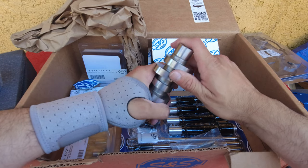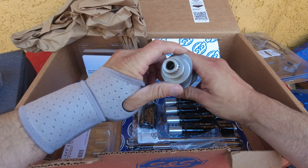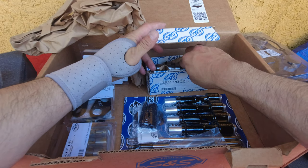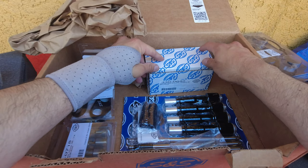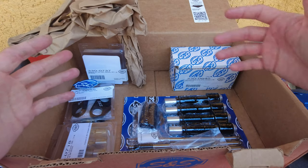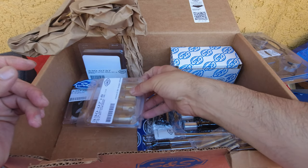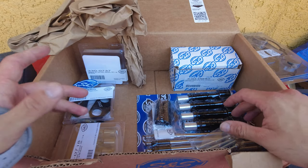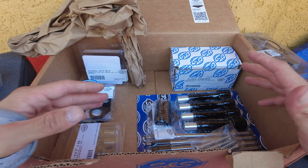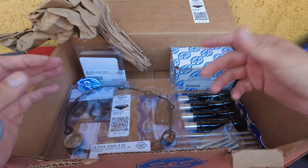I'm looking to gain some responsiveness back — since I installed the fairing, which weighs about 18 to 20 pounds, I lost a little bit of response. Once I put this cam in, I'm expecting to gain some of that back. We're looking at around 100 horsepower and 120 foot-pounds of torque because I'm also using an aftermarket tune.